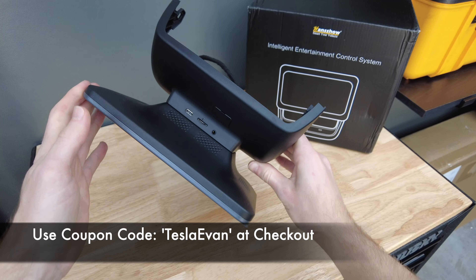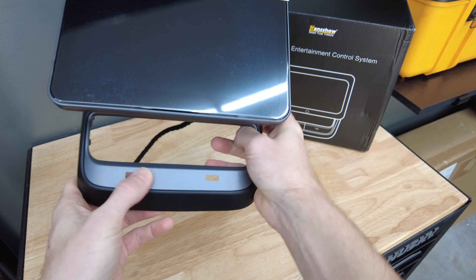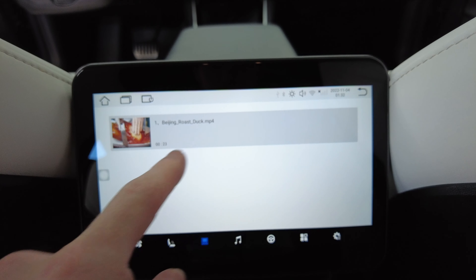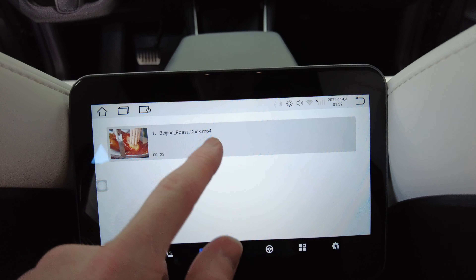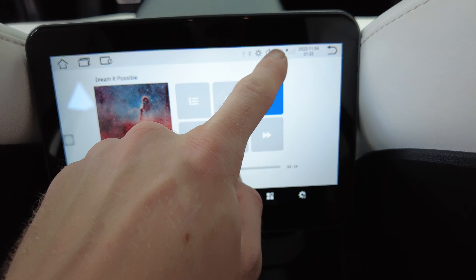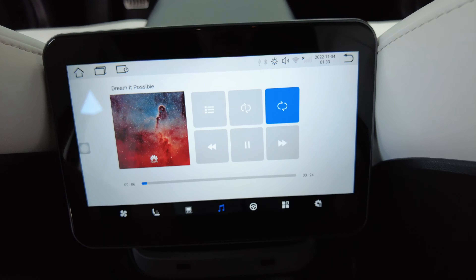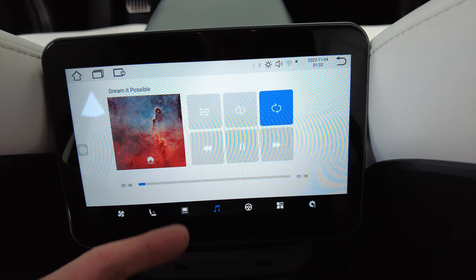I'm going to show you how to install this on my Tesla Model 3 — it follows a very similar process for the Tesla Model Y. Now I know this product may not be for everyone, but I like to showcase all kinds of accessories that may fit your lifestyle. I understand that most people may not use the entertainment portion of this accessory. However, I think the main selling point is to control your heated seats while also adjusting the temperature and fan speed in the back without having to ask the driver.